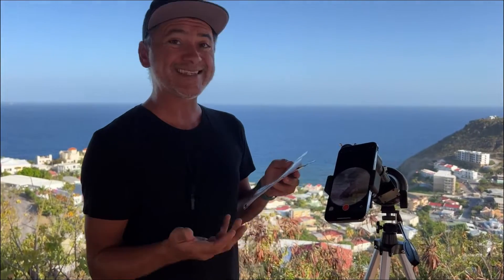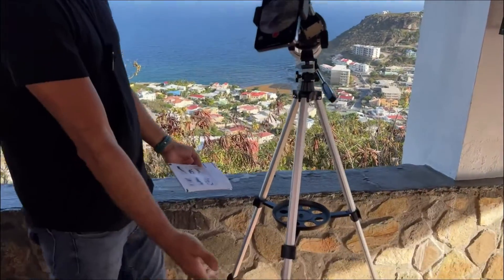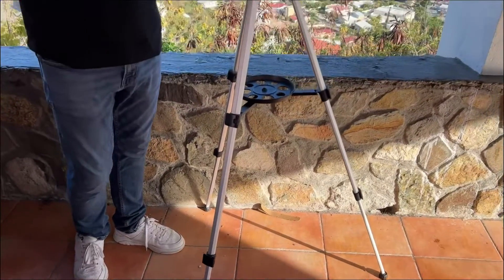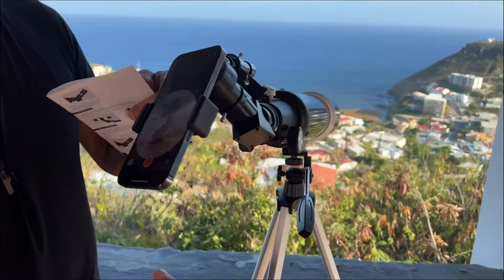I've read reviews where people said it took them a long time to set up and the instruction manual wasn't up to par. Well, I followed it — it's literally six steps and the thing is set up. I extended the tripod completely and it is sturdy enough.